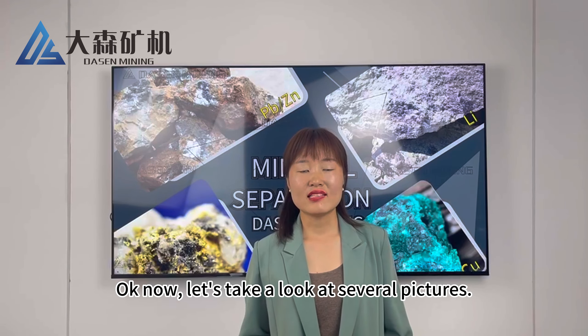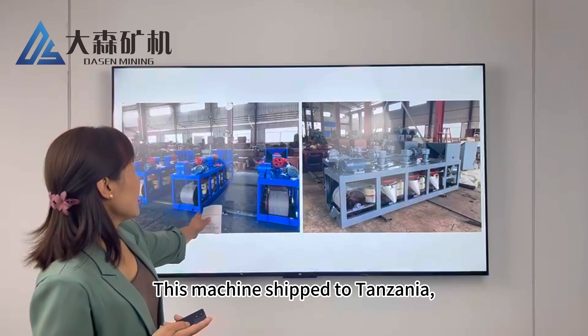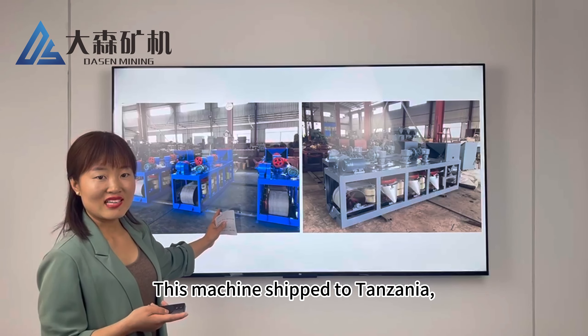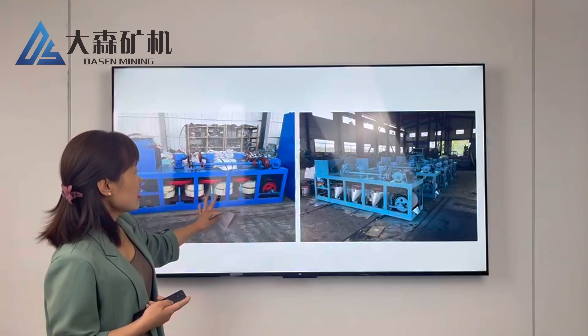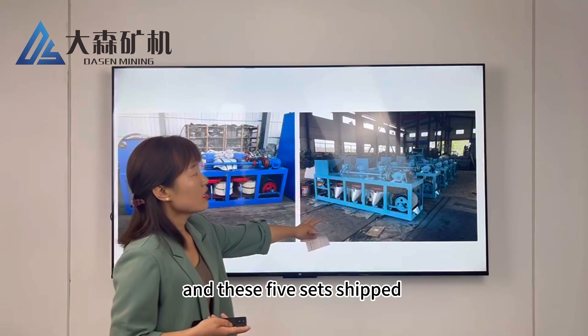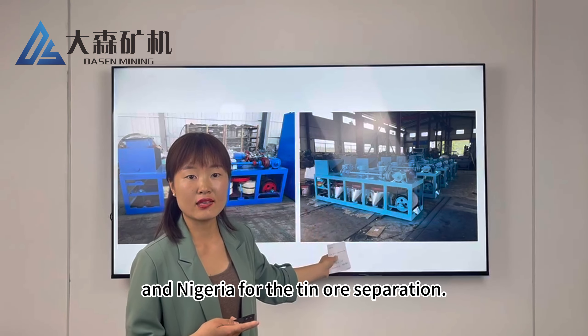Now let's take a look at several pictures. This machine ships to Tanzania, and this one ships to Nigeria. This one ships to Congo, and these five units ship to Nigeria for tin ore separation.